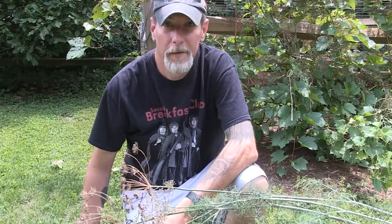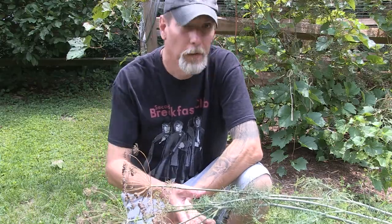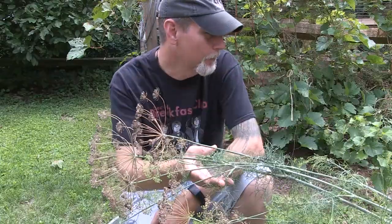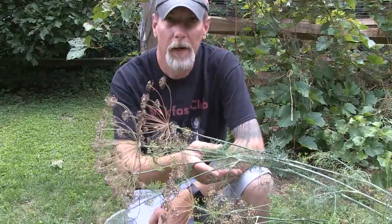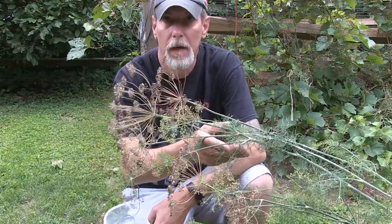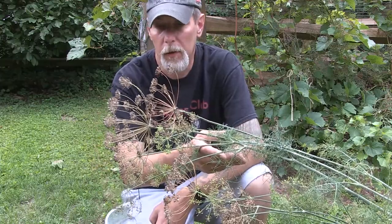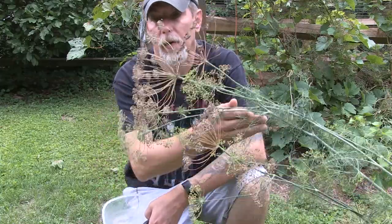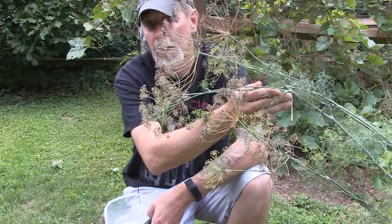My dill's pretty sad looking — most of it's all bent over and falling down from the rain storms that we had. And I think when I've let some of the chickens out here, they've even kind of pecked at it. Going back to the seeds though, to harvest them, eventually your yellow flowers are going to turn this dark brown color.